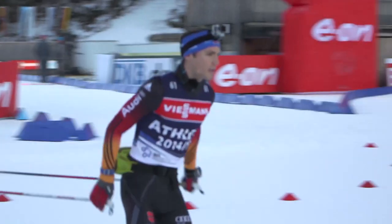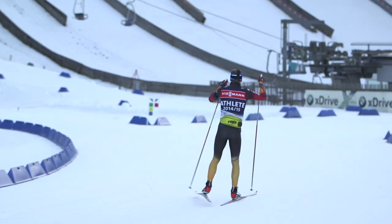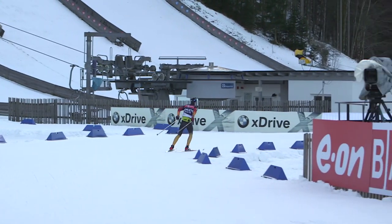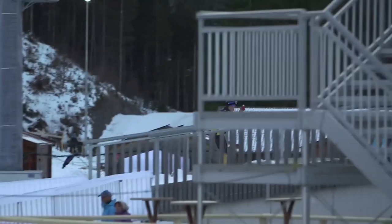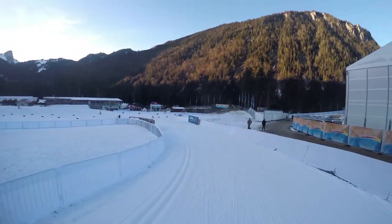Hello, I'm Simon Champ and I will show you the two-kilometer loop. So now we are in the first corner. Now the first flat with the first corner from the loop. Now the small downhill.